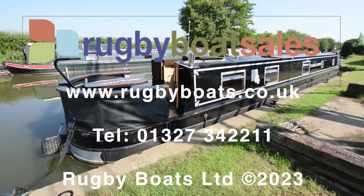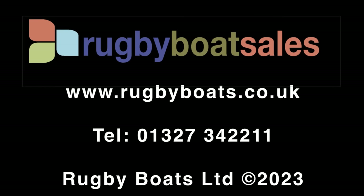Really lovely boat — Miletia Laurenti. For further photographs, a fully downloadable colour brochure and the price, go to our website: www.rugbyboats.co.uk.